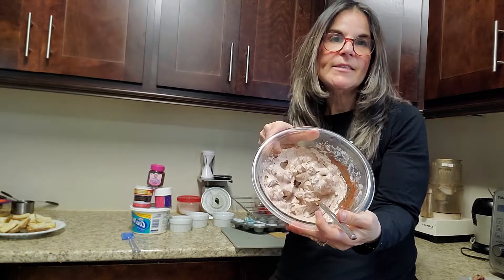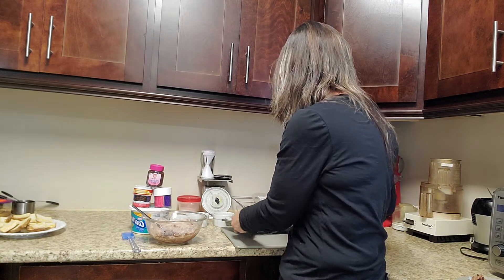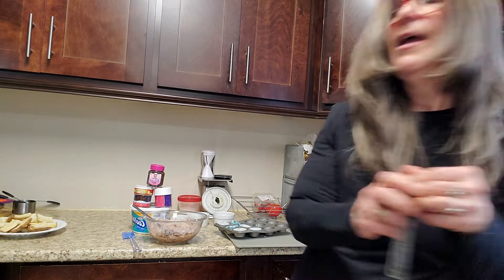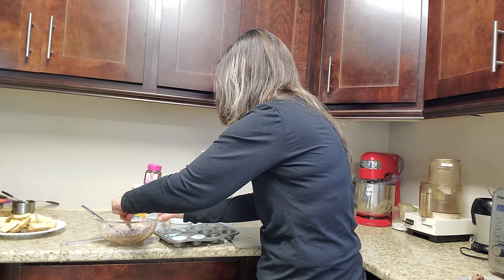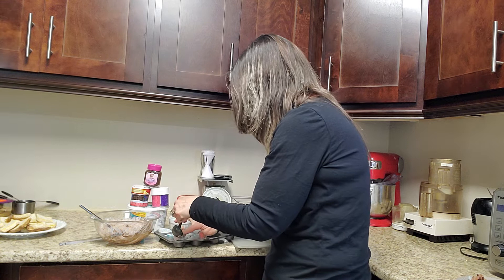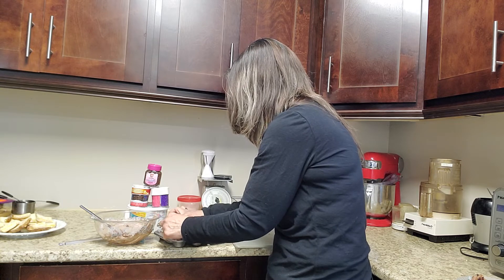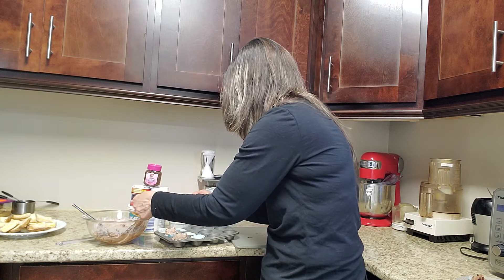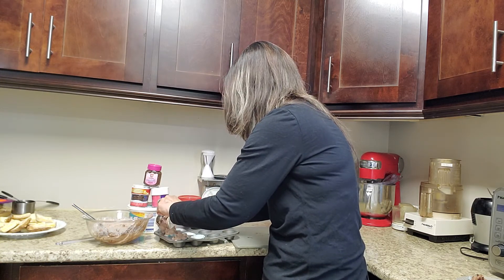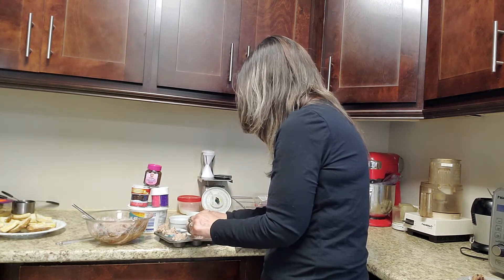Look how fast that is. You can add the chocolate chips inside or you can put them on the outside, which is what I like to do. I like to scoop it up and just fill each cup right up. It makes quite a bit — if you don't want to fill it as high you can make more cups, but I make six nice huge ones.